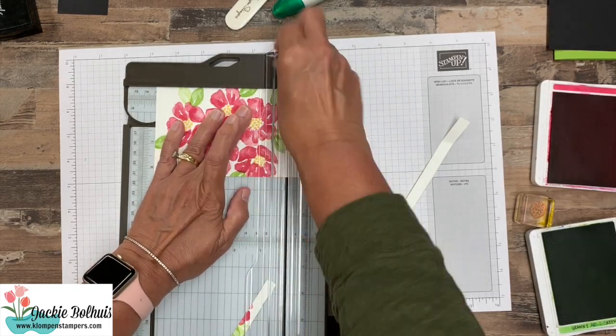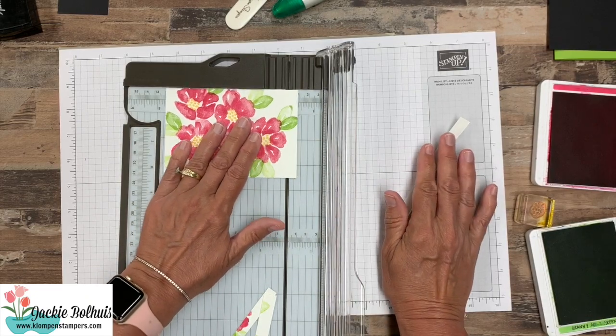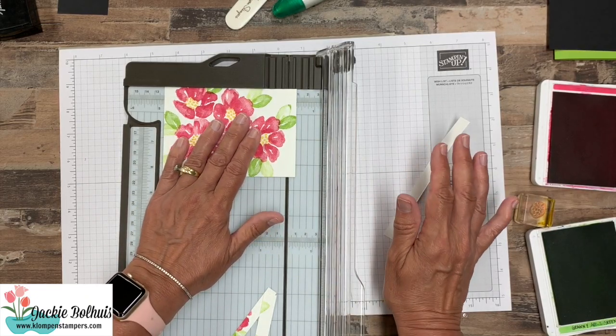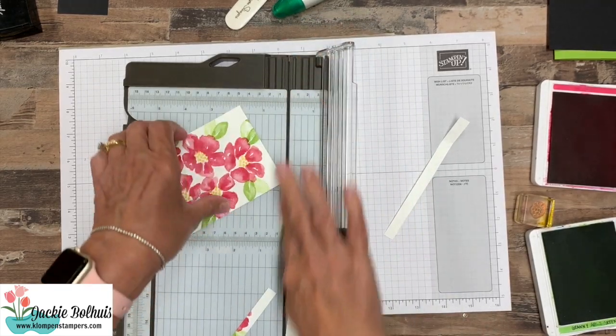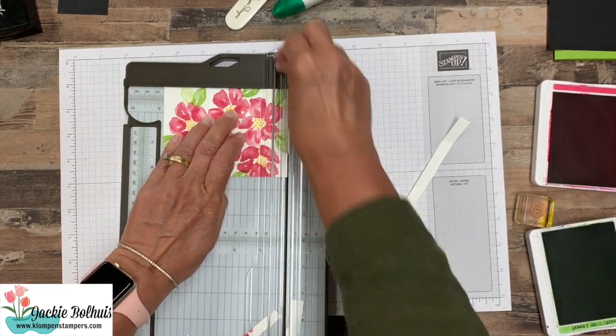I want this to be four and three quarters, so we're just kind of trying to somewhat center up those flowers. We're going to take that off and then come back to four and three quarters going that way.